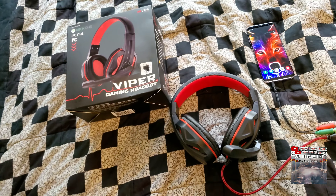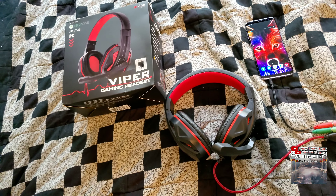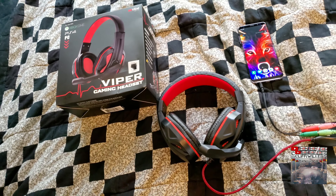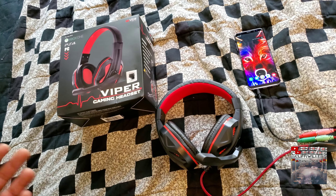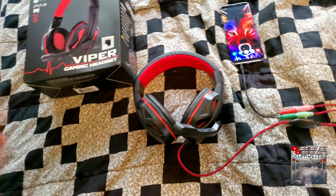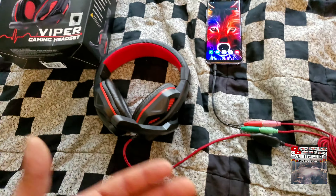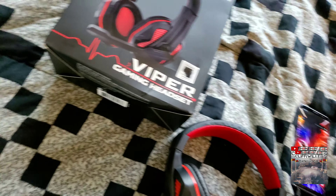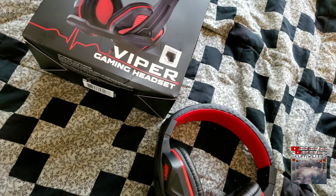Y'all also got to understand I got bad hearing — I'm gonna do another video on it — but I just put six 12-inch subwoofers in the back of my trunk, so it might be different for y'all.